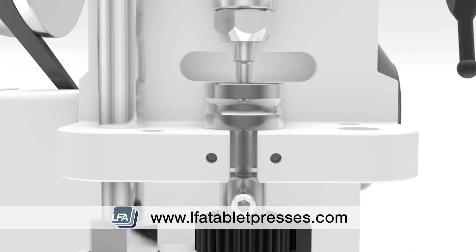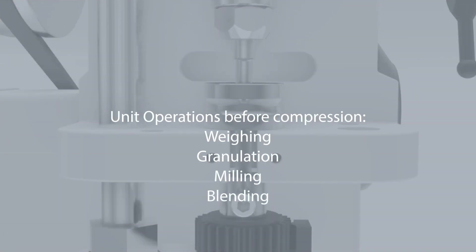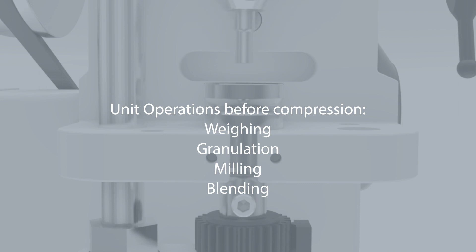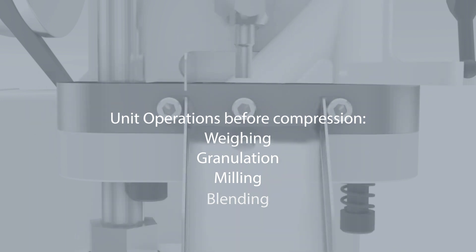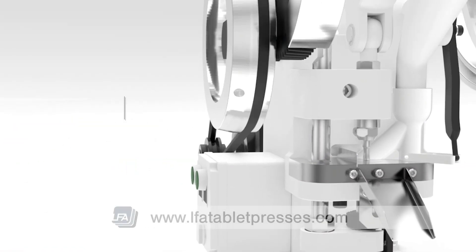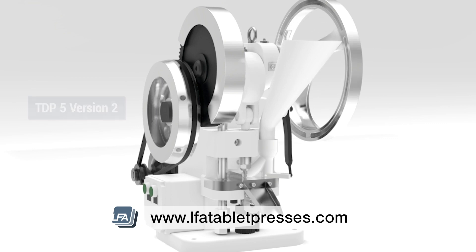Before compression, your tablet mix can go through multiple stages of unit operations — from weighing, granulation, milling, and blending — which all affect the final product. We're using LFA's TDP5 Version 2 desktop tablet press for this example.